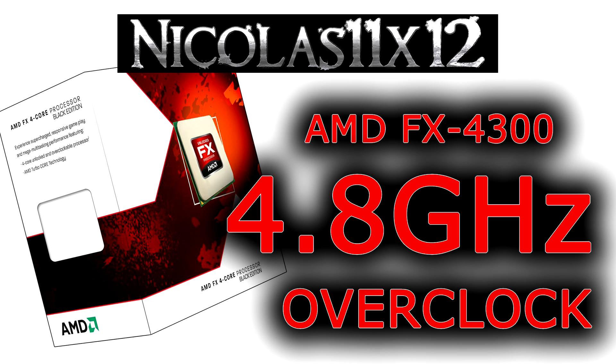When you're overclocking, you want to make sure the voltage isn't set too high and always keep an eye out for the temperature on full load. This AMD FX4300 processor was very easy and fast to overclock.